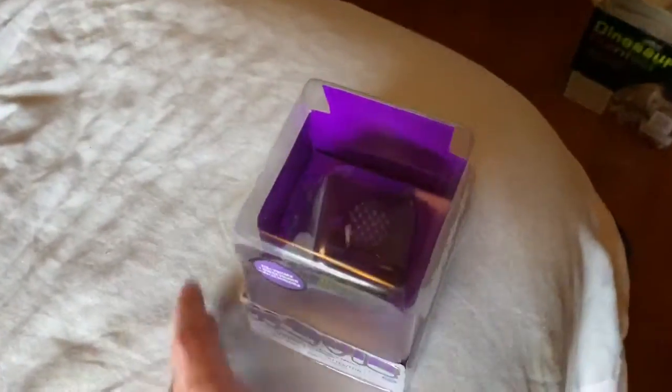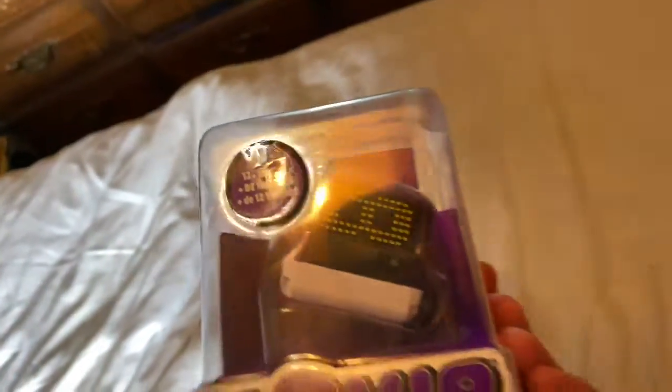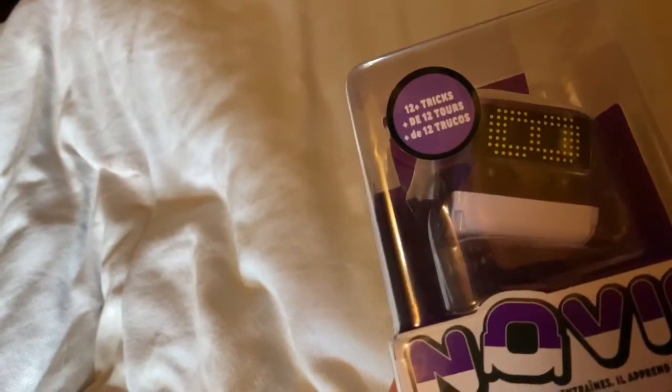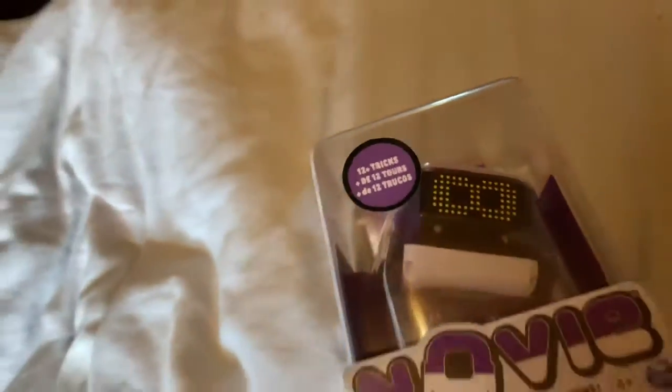Combat and Gamer here. I'm gonna do an unboxing video of this programmable robot. 12 plus tricks — okay, let's open this up.